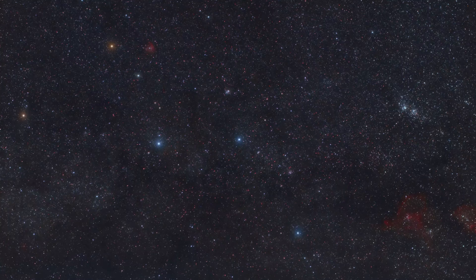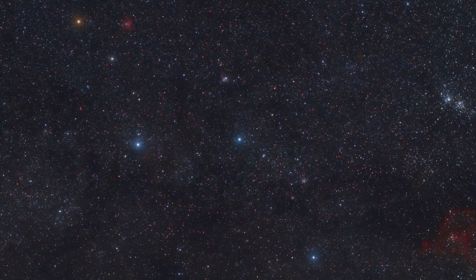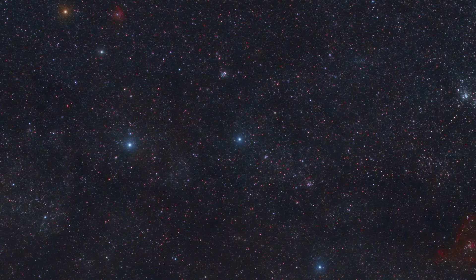Hi, I'm Jerry Rodriguez at AstroPix.com. Today we're going to take a look at the iOptron Skyguider. The iOptron Skyguider is a very basic German equatorial mount for wide-field astrophotography. You'll be able to take images like this one of the Constellation of Cassiopeia, shot with a DSLR and a 50 millimeter lens on the iOptron Skyguider mount.